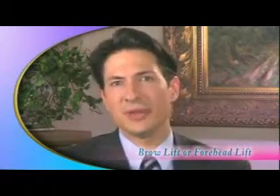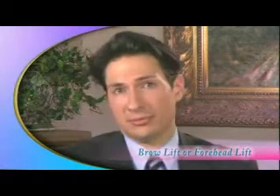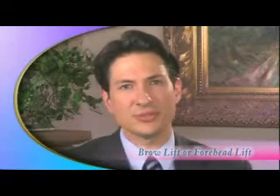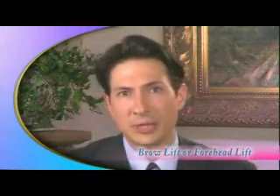Endoscopic brow lifting, or minimally invasive brow lifting, is one of the great advances in facial plastic surgery today. Just as the hair frames the face, the brows frame the eyes. So it's of critical importance to make sure the brows are in the right position, because they really affect the way the eyes are viewed and seen by other people.